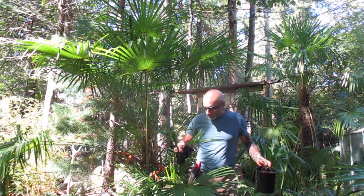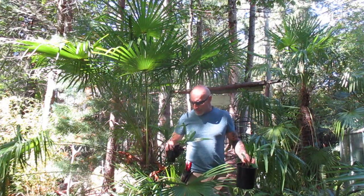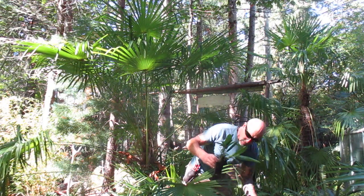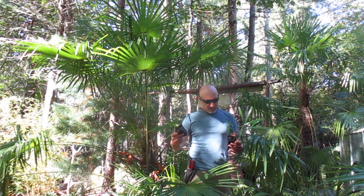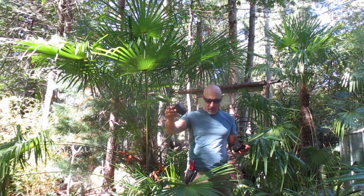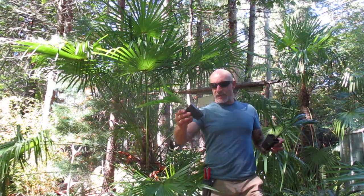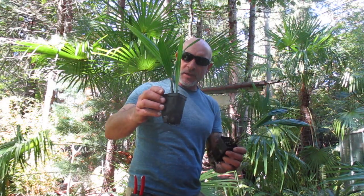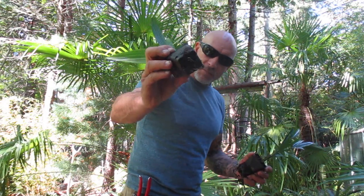I'm just going to show you guys when to step them up. First of all, we have some 2.5 inch liner size pots and these clearly need transplanting. When you can see the roots poking out the bottom — this one's not too bad. It's a 2.5 inch liner size pot with Trachycarpus, actually two of them in there, and you can see the roots coming out the bottom.